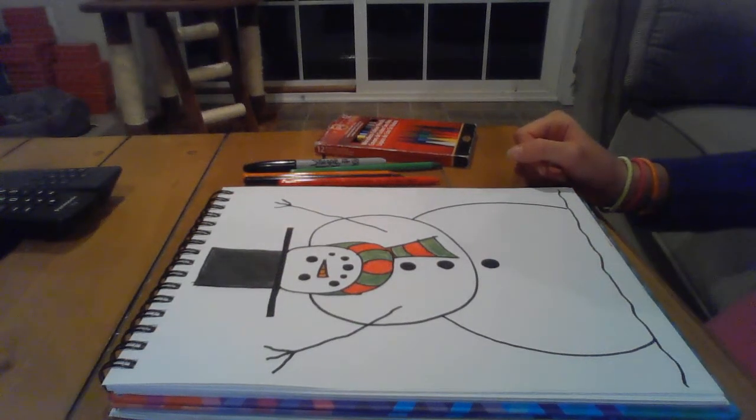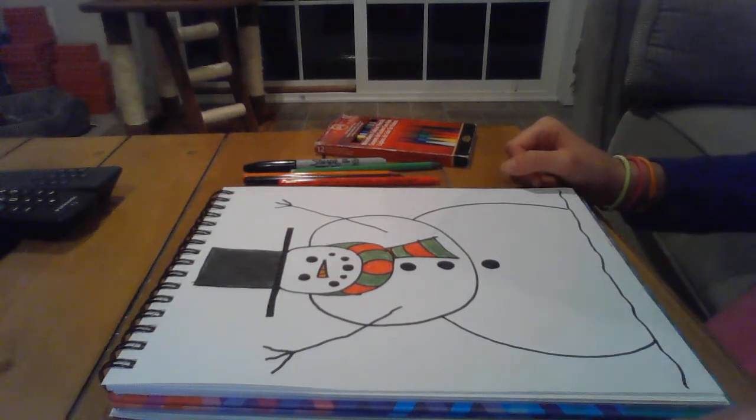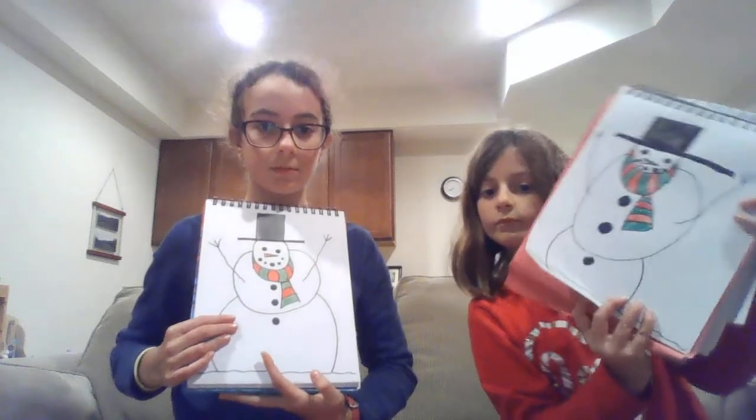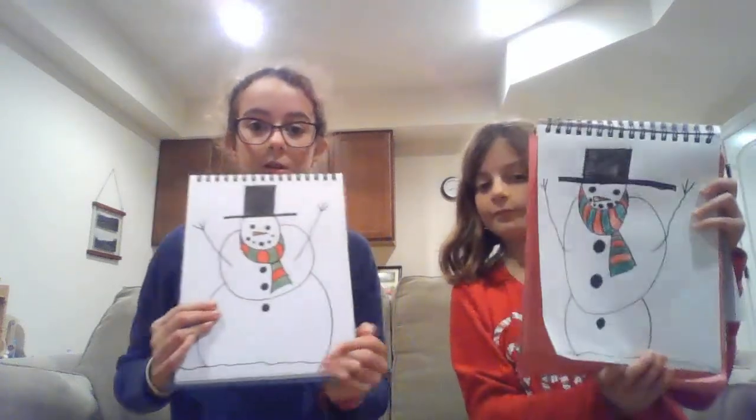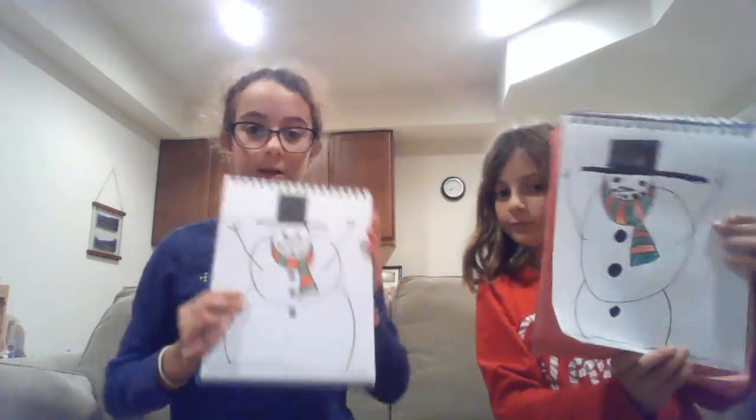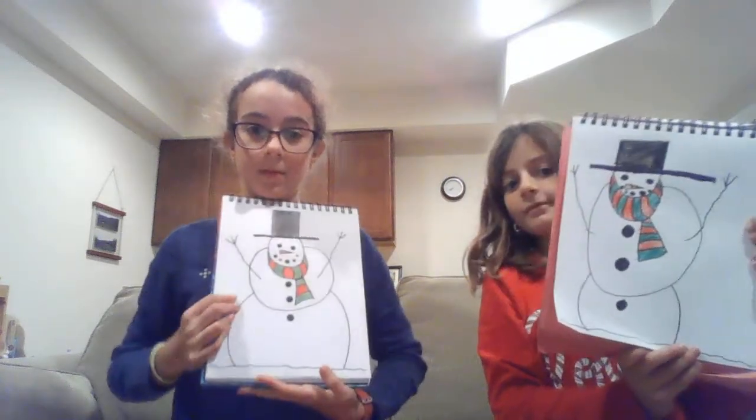This is my completed and colored snowman. Now we have both finished our snowmen. I hope you enjoyed this video, bye!